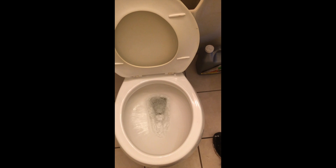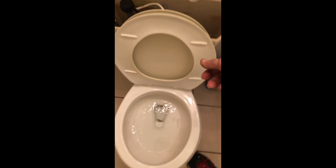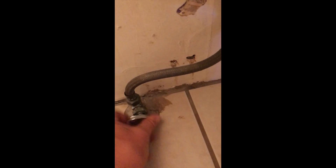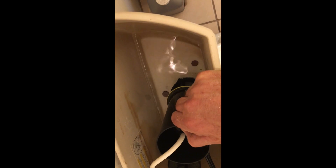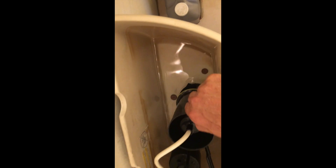If you hold it down it flushes just fine, but it never used to be that way — you never used to have to hold it down. So here's what I'm going to do: first of all, I'm going to shut off the water supply and take the water out of the bowl as much as possible.